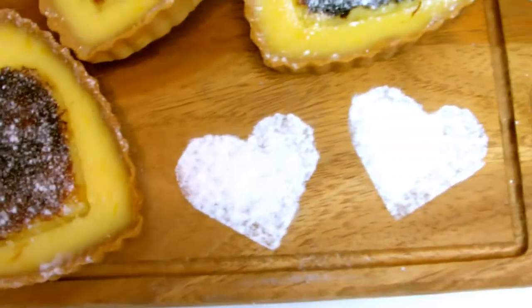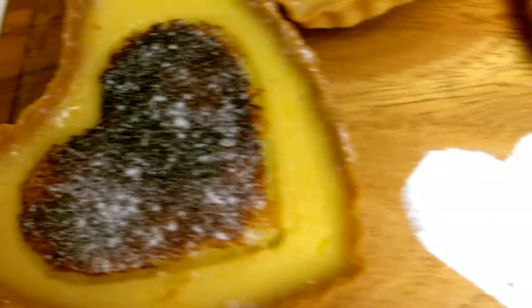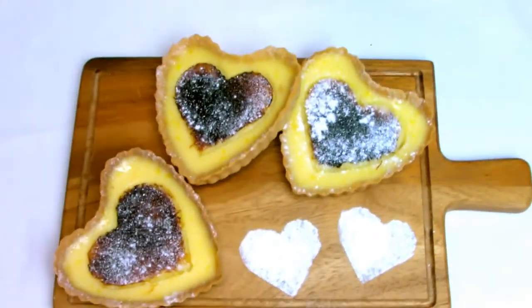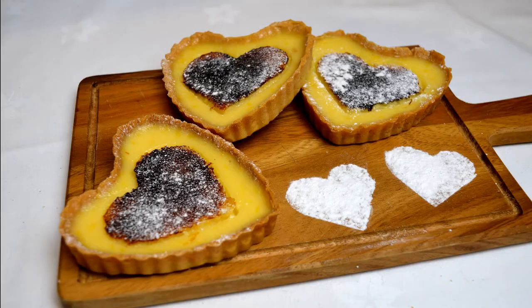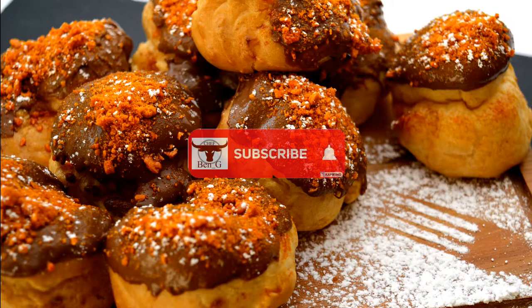And there we have our heart-shaped lemon tarts — these would make for a great dessert for dinner on Valentine's or as a great DIY gift for a special loved one. I hope you have enjoyed my Valentine's mini series and if you have be sure to like, share and subscribe, and for lots more cooking and baking why not check out one of the videos on screen now.